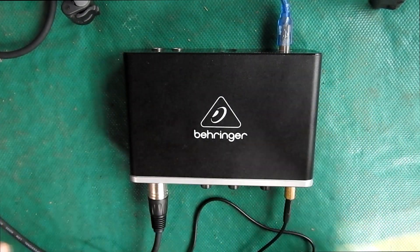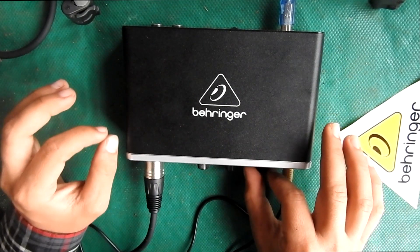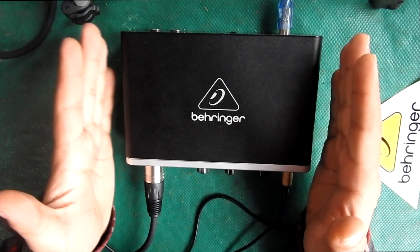Today's video is about the Behringer UMC22 audio interface. It is a phenomenal interface for its budget configuration and I recommend everyone to buy this as their first interface.